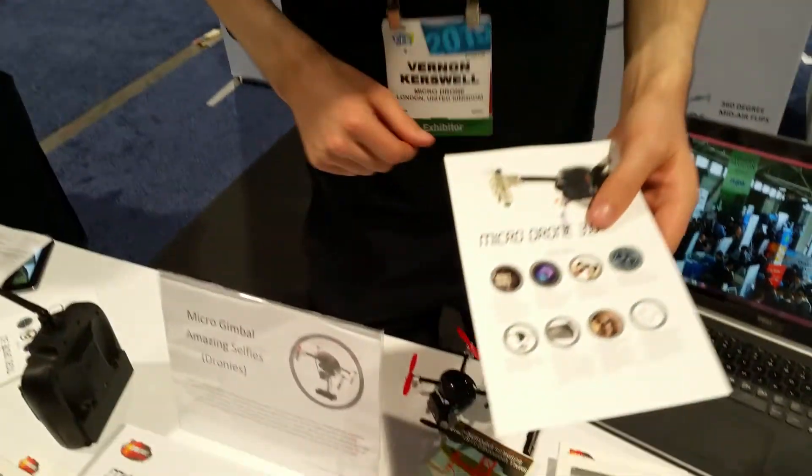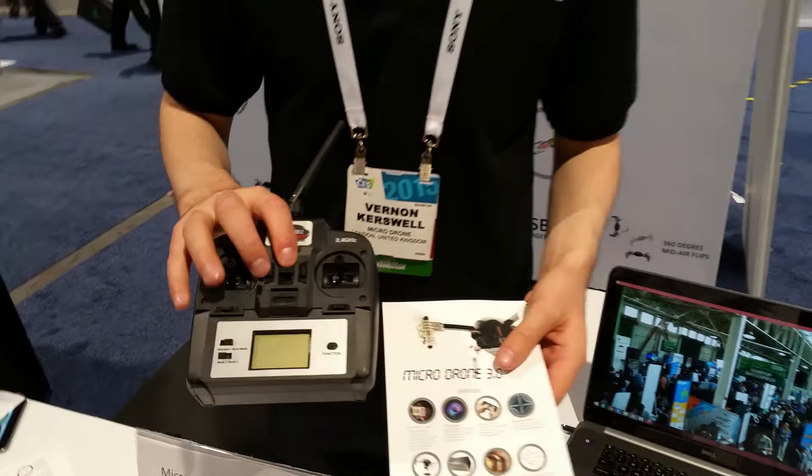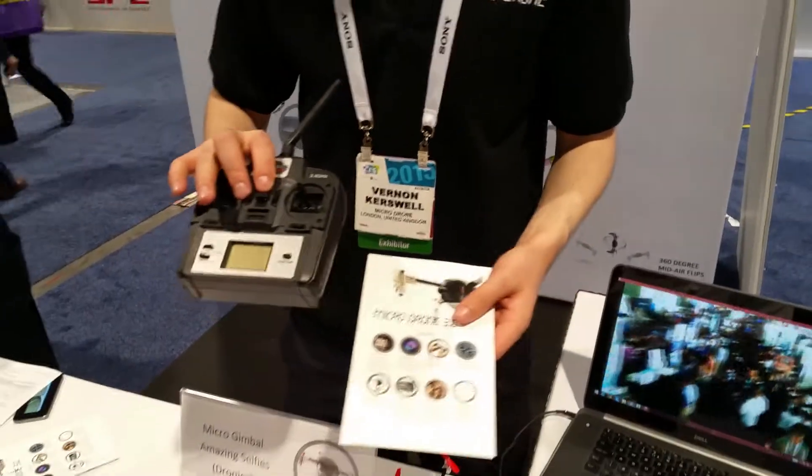We've got an iPhone controller and a regular controller, so you can fly with your iPhone or with your professional remote. If you prefer to just play it out with your iPhone, you can control it with that and tilt it, panning the drone. With the professional remote you get a long range of 120 meters, which is about 300 feet.